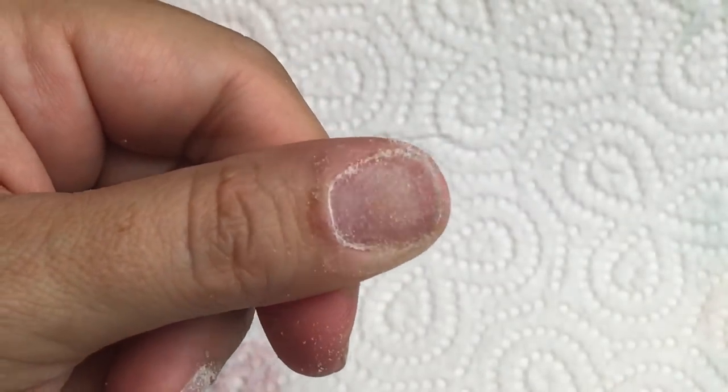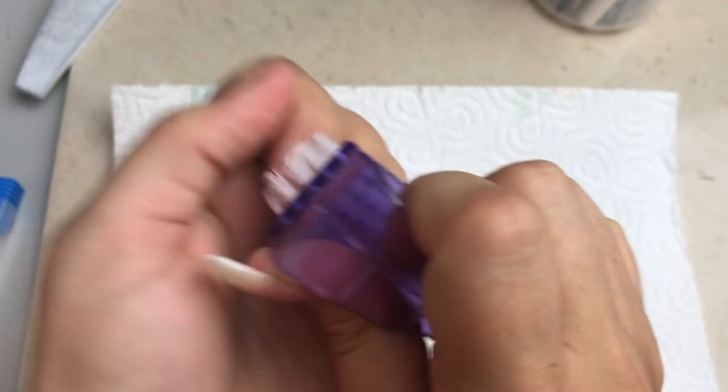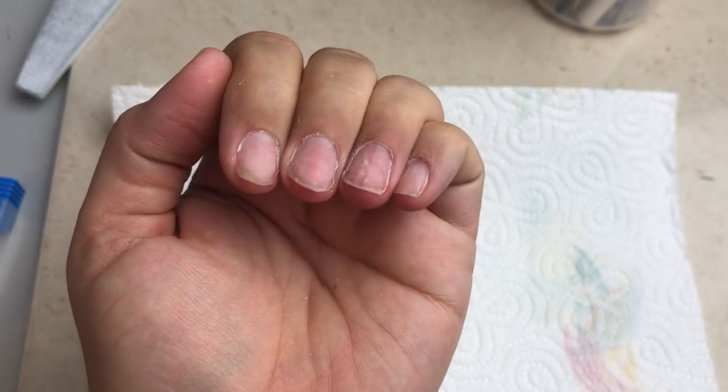It's like when you sand wood before you apply gloss — you need something for the product to stick to. There needs to be some friction there instead of a smooth surface.